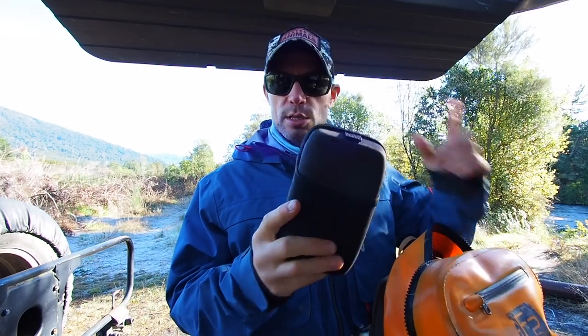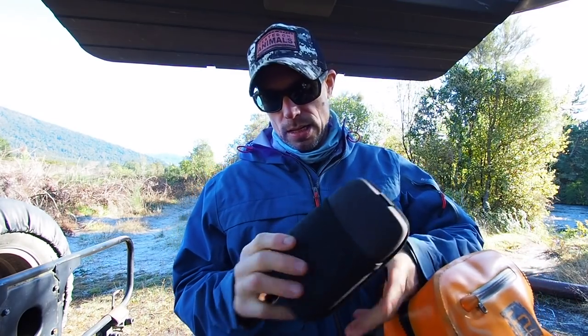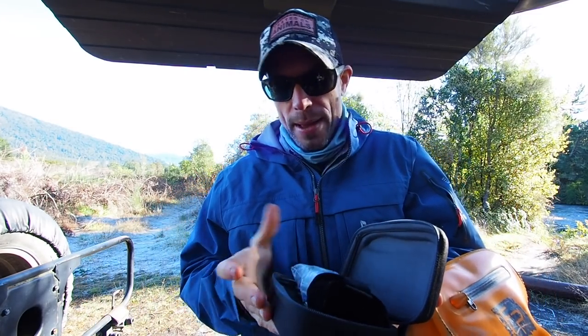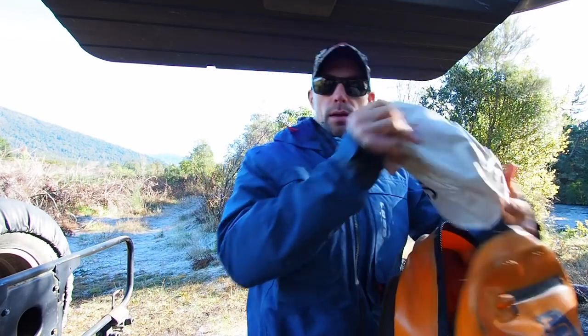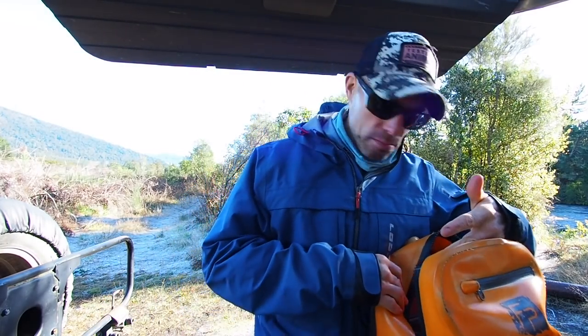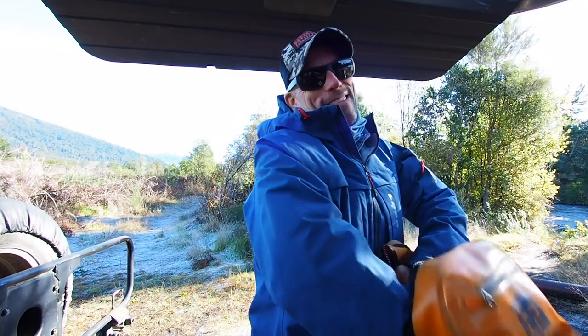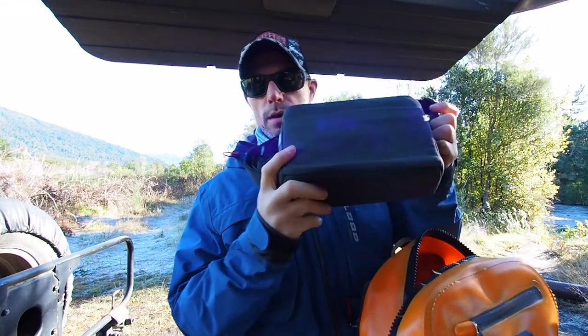In here I've got spare batteries, a battery pack, spare memory cards, flash — that kind of stuff. And in here I've got my big lens, it's like a 70-150mm lens I think. And then at the bottom I've got my drone — that's a Mavic Air.